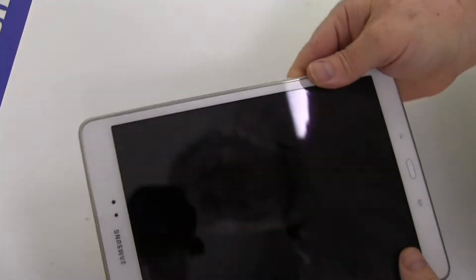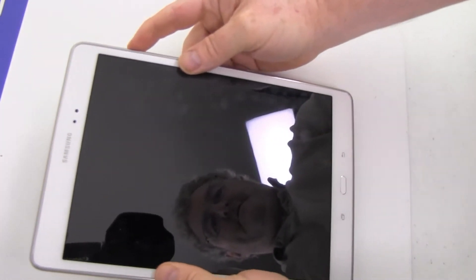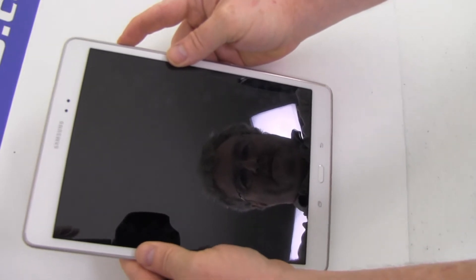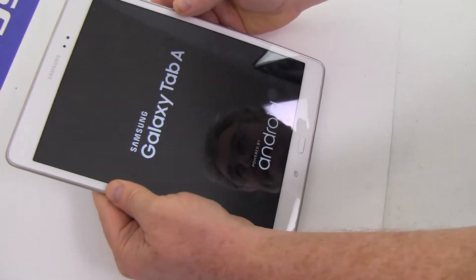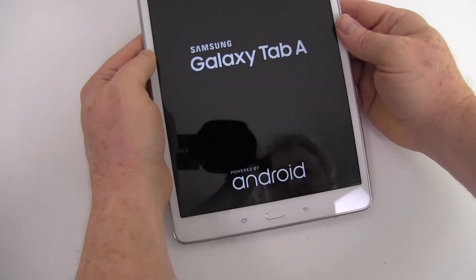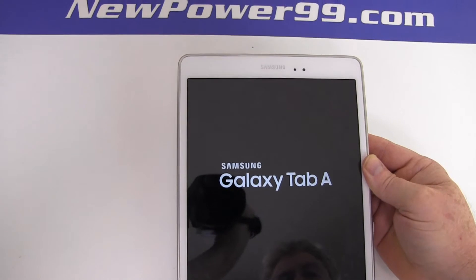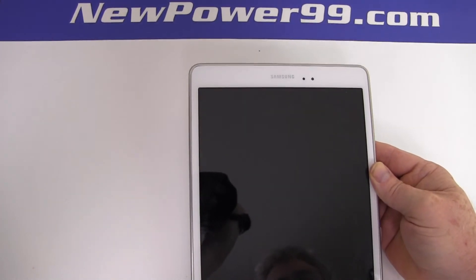Reinsert your microSD card. Your Galaxy Tab should now work perfectly with its newly installed battery from NewPower99.com. Be sure to charge the unit for at least two hours before continuing to use.